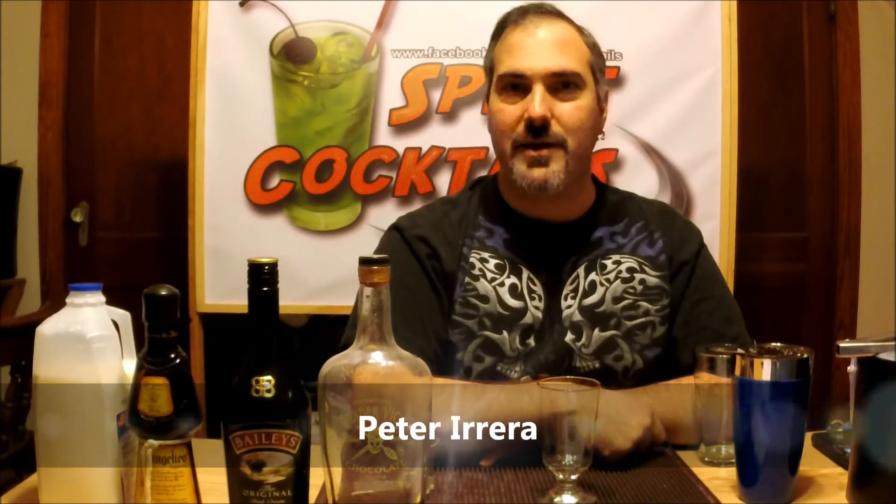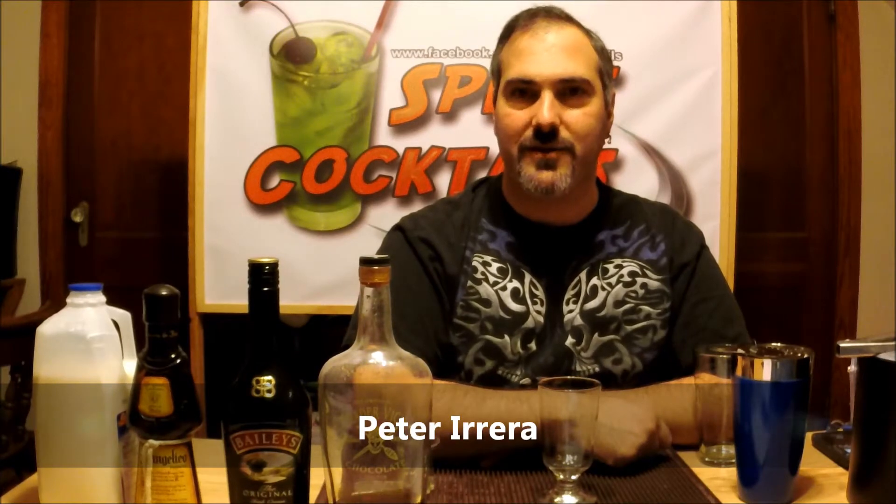Hello, I'm Spirit Cocktails. I'm your host, Peter Rare, and get ready to travel back in time, because today we're making the Back to the Future McFly Cocktail. This is actually in honor of the 30th anniversary of the series.